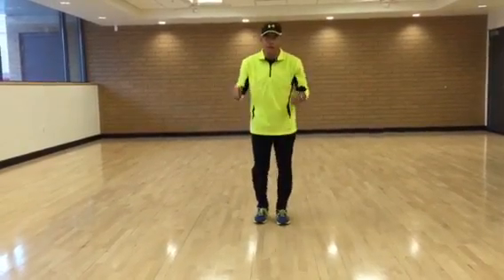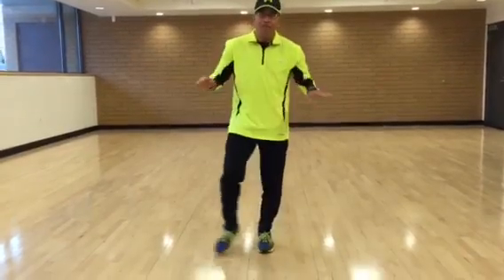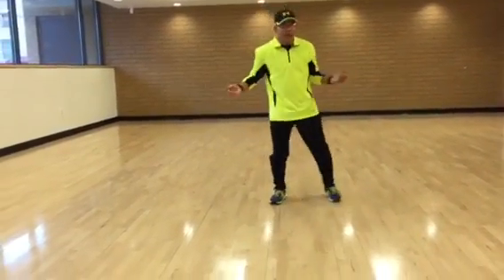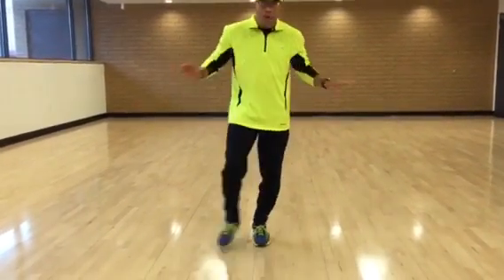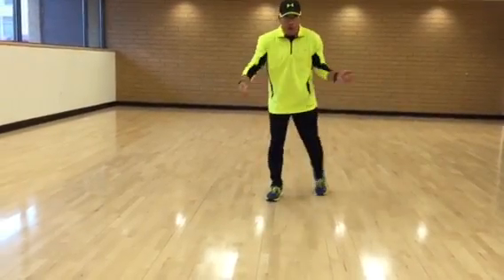It's a crossing pattern here. Right, left, right, up, side, back, left, right, left, left, back, side, up, and right, left — one, two, three, four. One, two, three, four. One more thing, here we go.